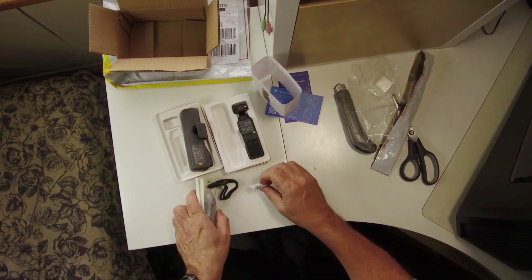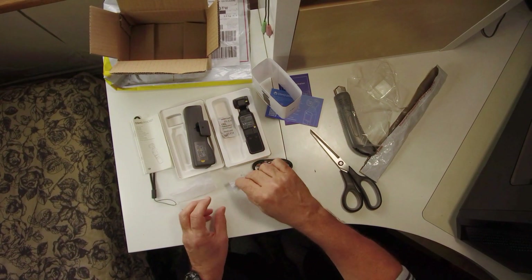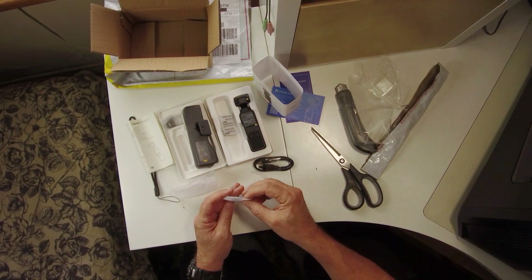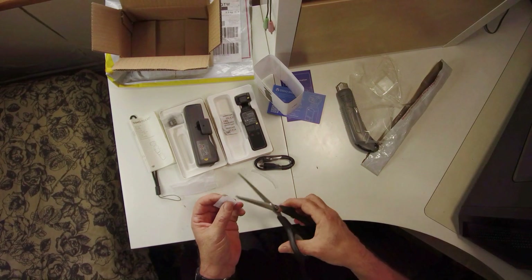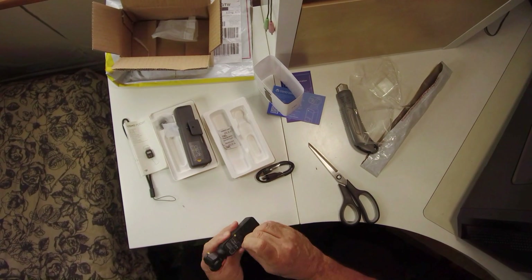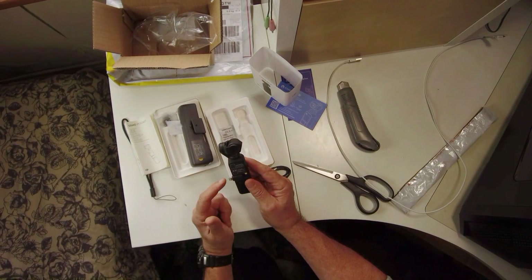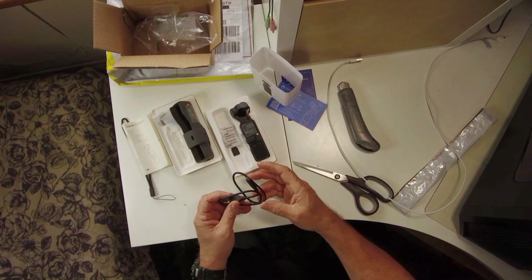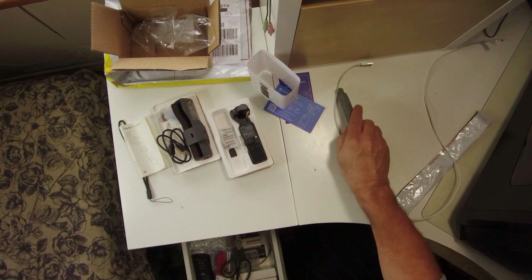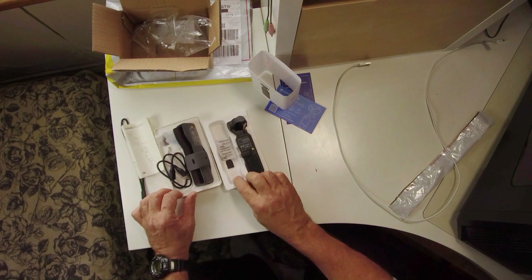Always leave the best for last. These two connections are very important — that's for an Android phone, which I never use, and this one is for an iPhone. And there it is, unboxed.